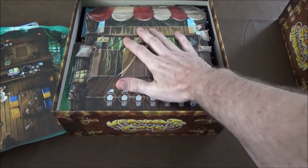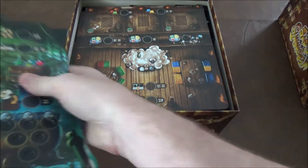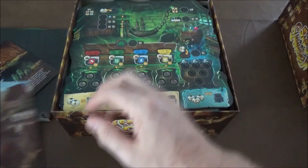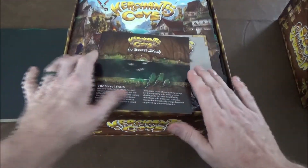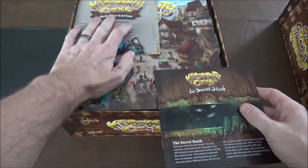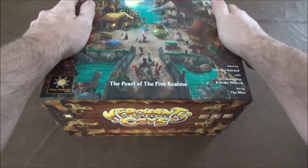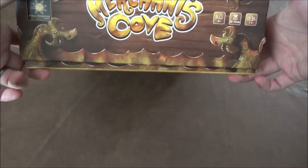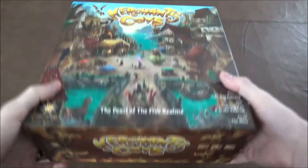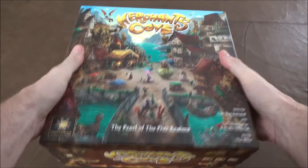I generally put the Peddler on the bottom since it's one of the larger boards, along with the Innkeeper, and the rest stack on top. Rulebook goes in, and you could leave the solo player rules out if you don't do the solo stuff to save a little space. Map on top, box lid on — and that's everything back in the box. Like I said, there's a little bit of lid lift, but not too bad. I store the game on its side anyway and everything in there stays nice.